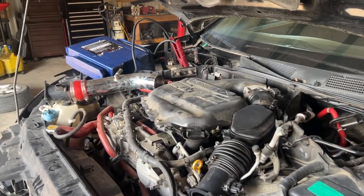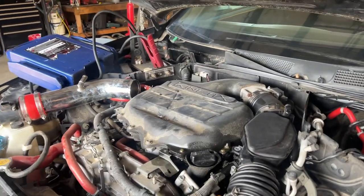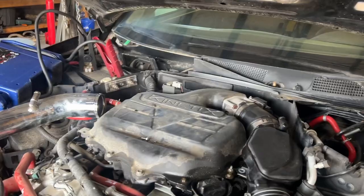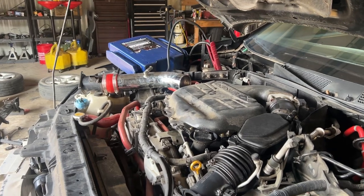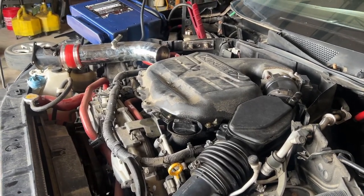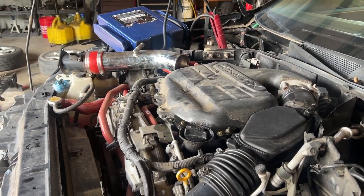Before we get this started, there's an open hole in the Y-pipe and there's a bit of an oil leak under the lower oil pan as far as I can tell. Other than that, she seems to be a smooth runner. Thank you.